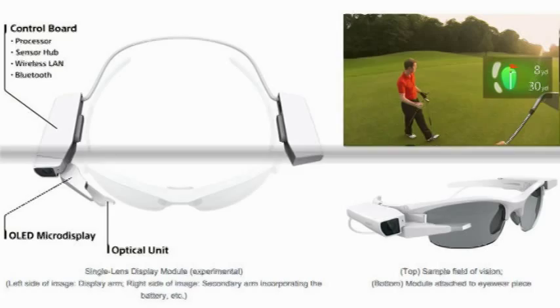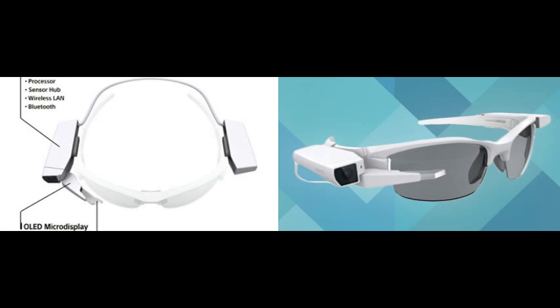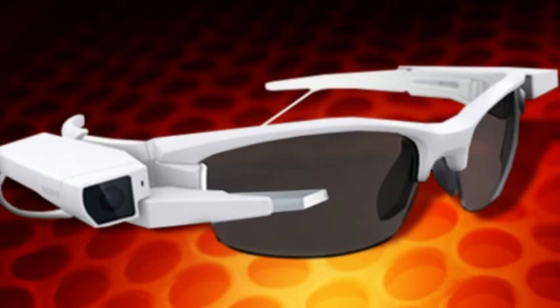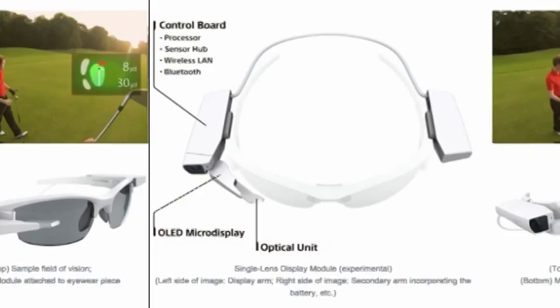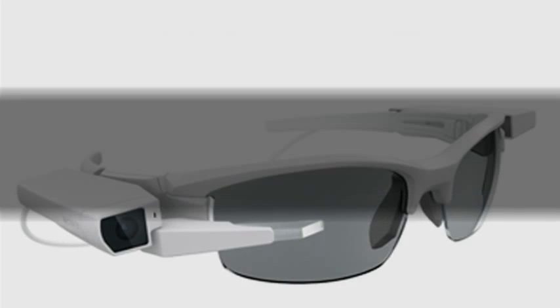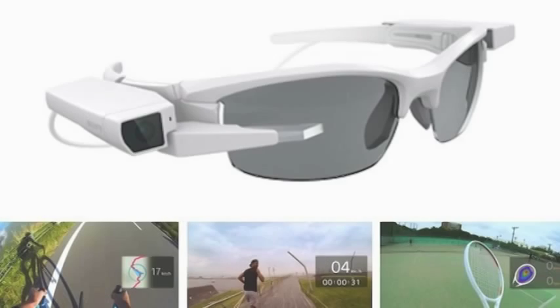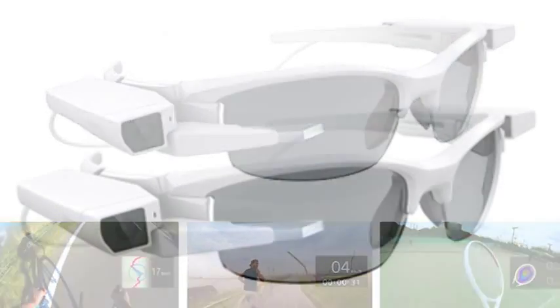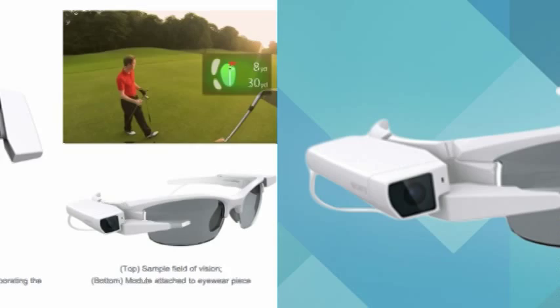The new 40-gram display consists of a band that goes around the back of a user's head, with electronics on either arm. The control board on the right side contains a processor, sensor hub, and Bluetooth and Wi-Fi modules. The unit also has an electronic compass, accelerometer, and a touch sensor for manipulating and selecting display contents.